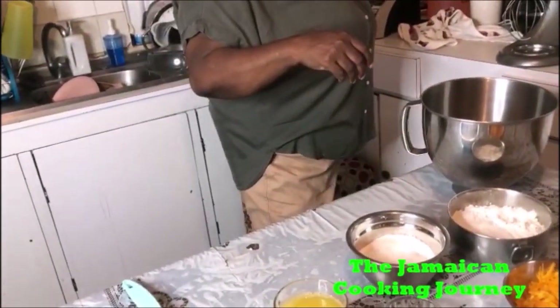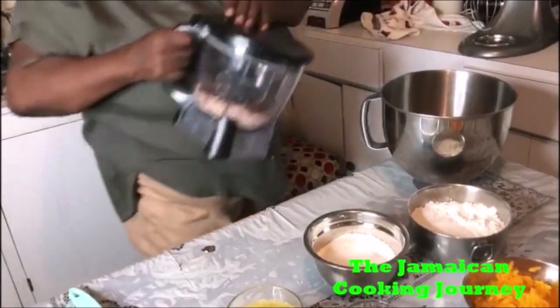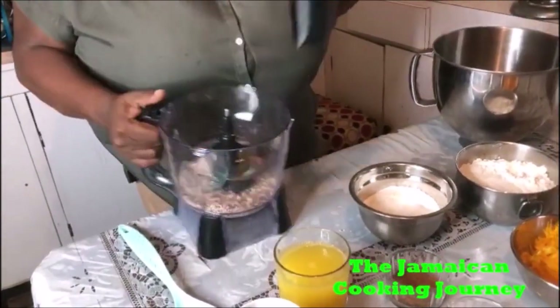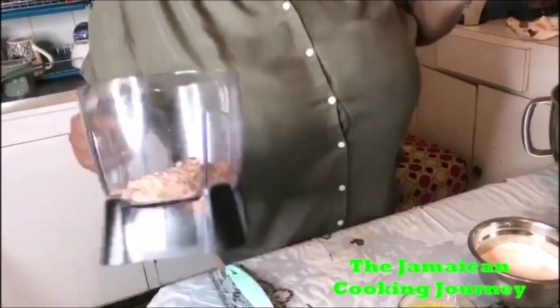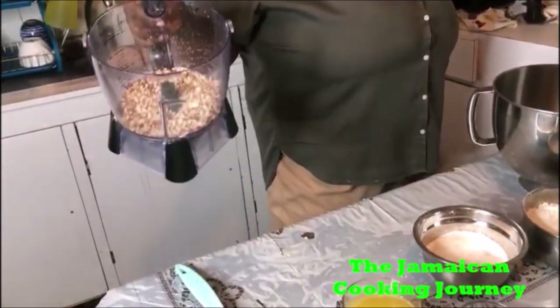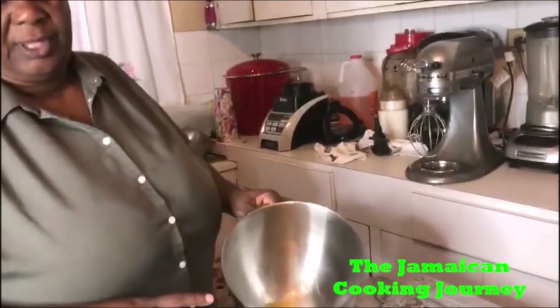Shredded pumpkin — freshly shredded pumpkin — and some peanuts that I had ground. It's the peanut with the red skin on it. So that's all we are rolling today. I also have four eggs here.